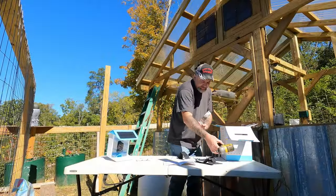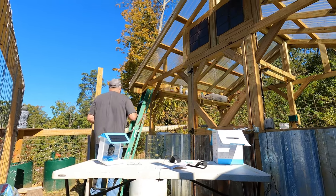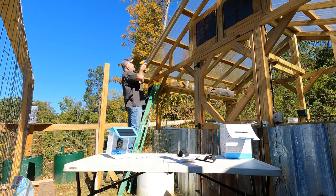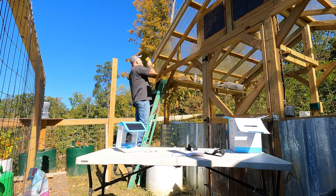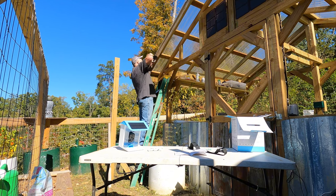So what I want to do is figure out where we want this bracket. Where would you like it — up here somewhere? Not real high, kind of right here where I can get to it? Okay, let's put it right here.